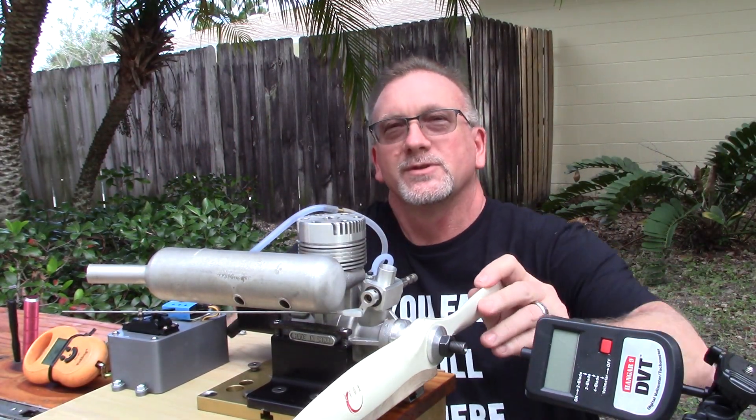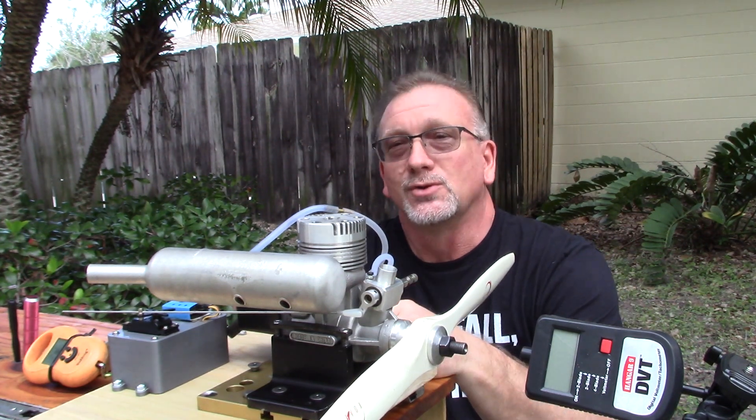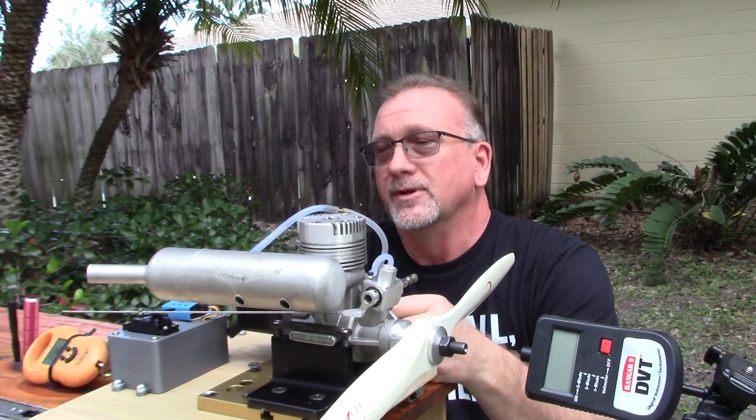Good morning YouTube viewers and subscribers, and Merry Christmas. You're going to see here very shortly, if you can already, that my stand looks a little bit different.